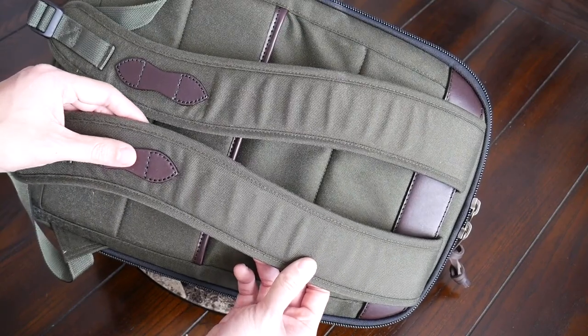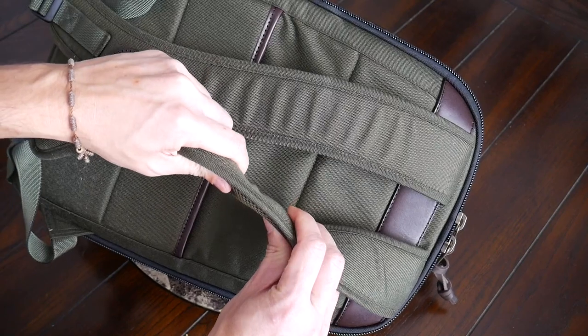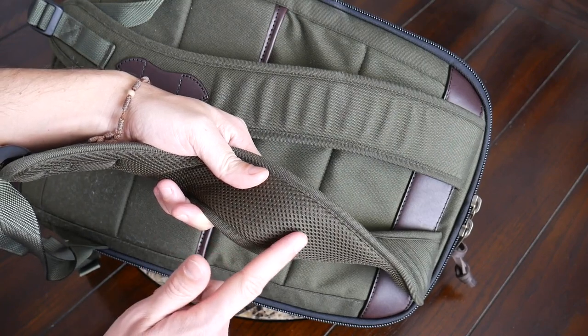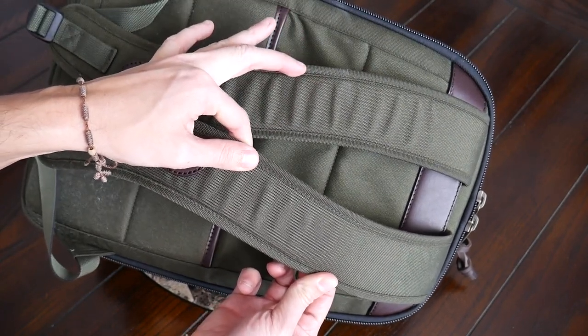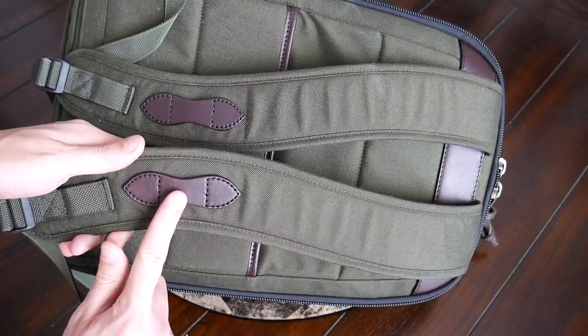Taking a look at the straps and back paneling — so far the bag has been really comfortable to wear. I like how the straps have been implemented here; they have a nice amount of padding that's pretty thick and soft right out of the box. On the inside there's a meshy material to help prevent moisture from building up, and the straps have a nice width to help prevent them from digging into your shoulders when the bag is more packed out. One note is that there is no sternum strap included with the bag.